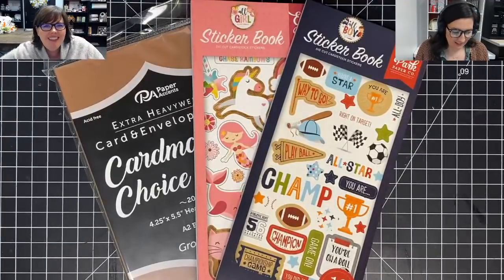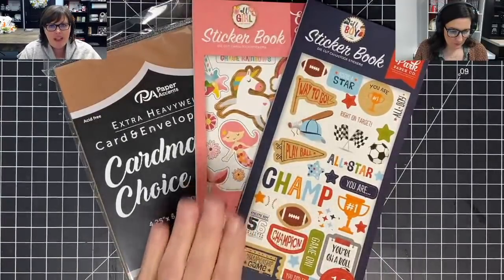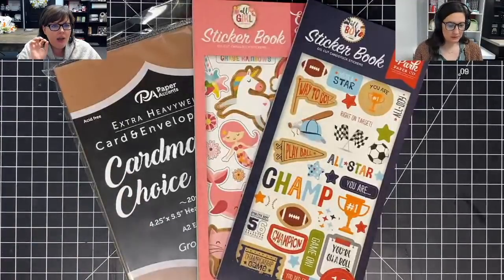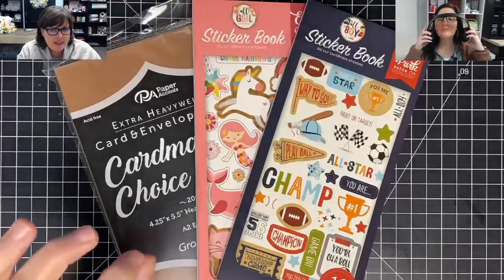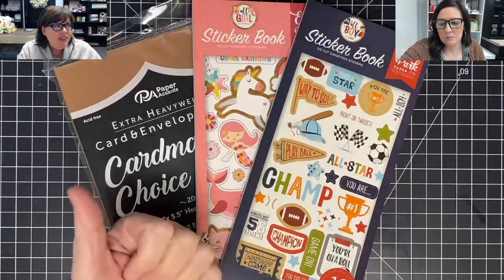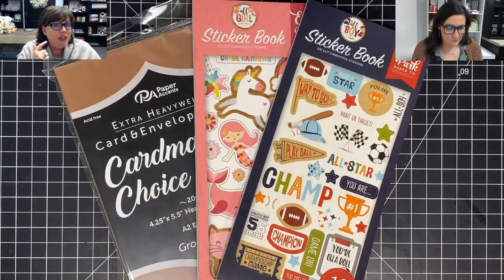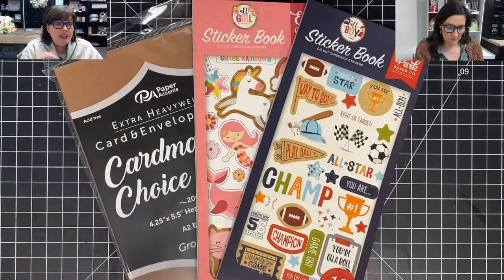So I thought before we got started I wanted to tell you something. Right before we came on the live show, I got an email newsletter from Cricut saying that they've put their bundles on sale today — I want to say it's through February 9th. Their machine bundles are on sale and supplies are 40% off.